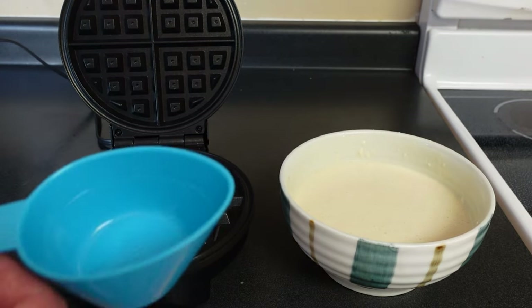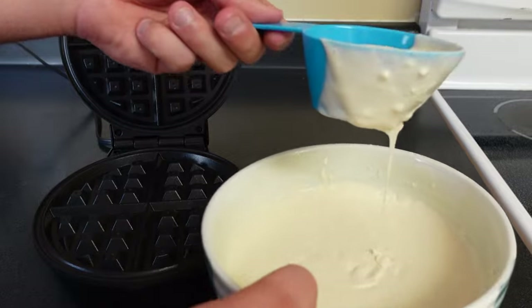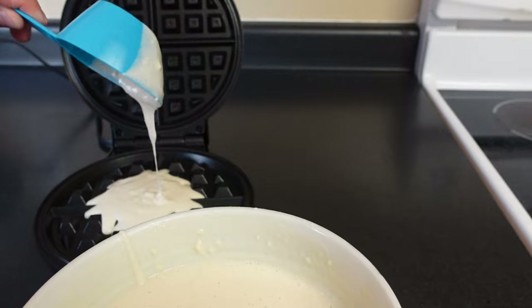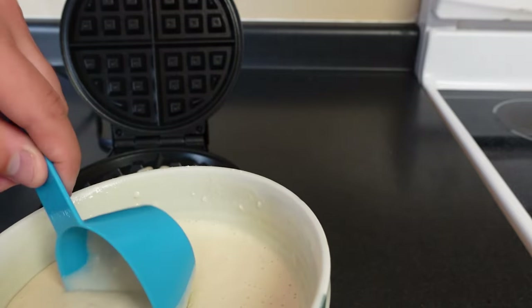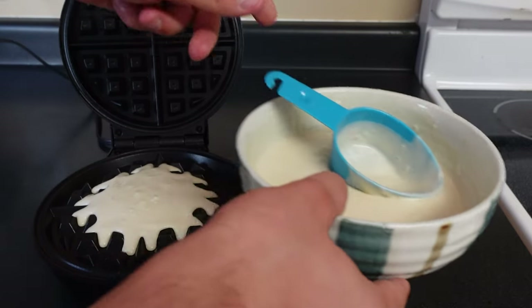We're going to open it up and pour in our quarter cup. I think I'm going to fill it about halfway — this is a half cup, just a reminder. I'm going to pour it in the middle. I'm going to pour a little bit less. Actually, I don't even think that's enough. It's a little bit more than a quarter cup. Let's fill a little bit more and try that out.